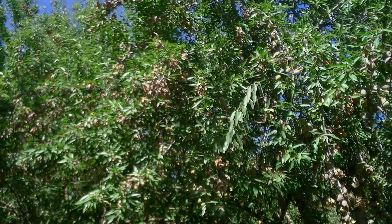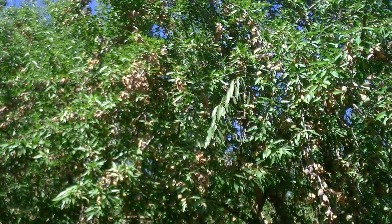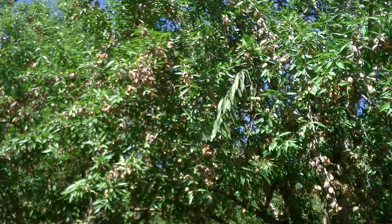Holding back on late nitrogen applications and applying a water stress at the onset of hull split will reduce hull rot for the most part. We've done multiple scientific studies, and in orchards where we applied these principles and stresses we've seen around a 90% reduction of hull rot.